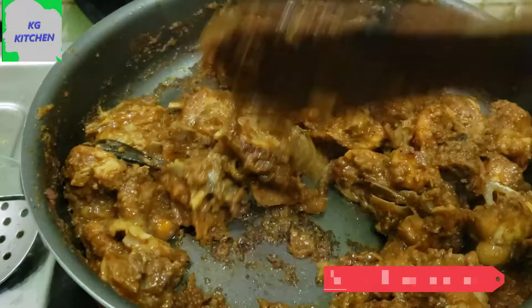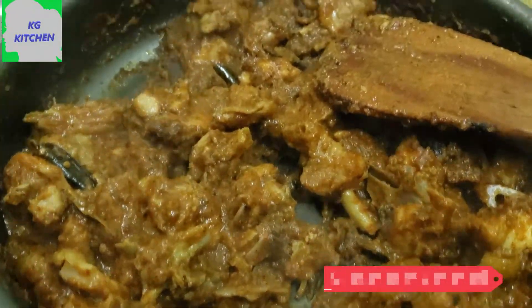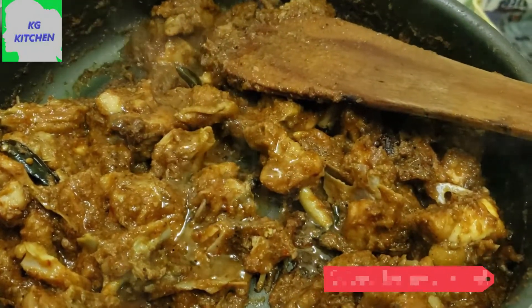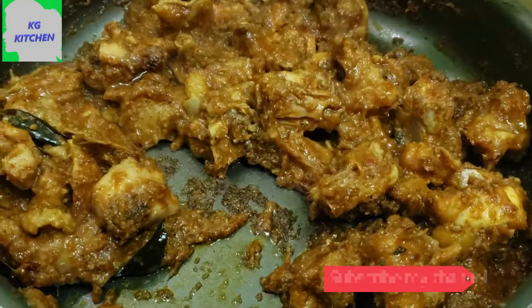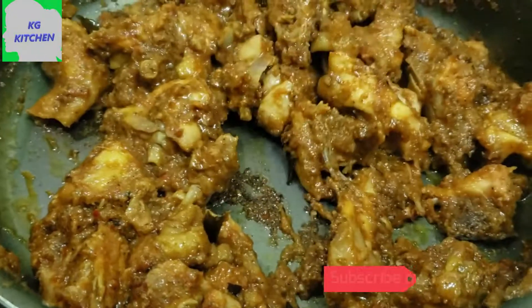We are ready for the hot water. Put it on the heat and let's mix it up. Let's cook the steak for this stage. I have four tablespoons of the steak.